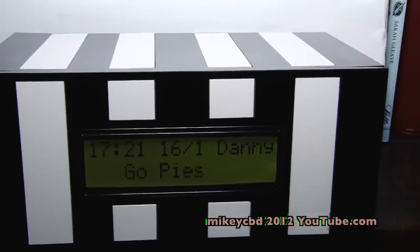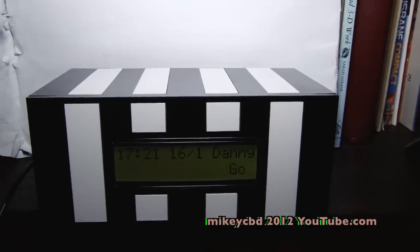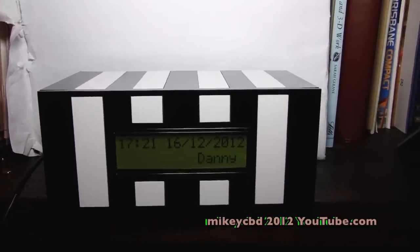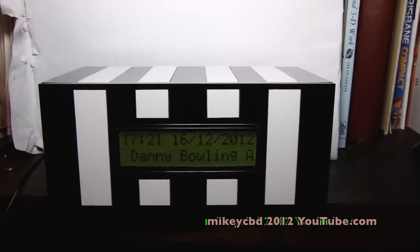So this is going to be his Christmas present. I've got to wrap it up and take it down next week. Let's go in the back and see the board that my brother had made — he had several made because he's had requests for a few clocks.